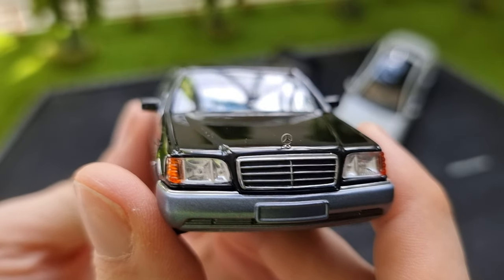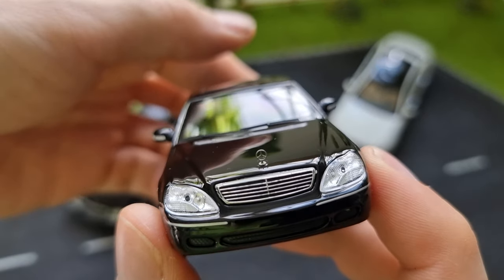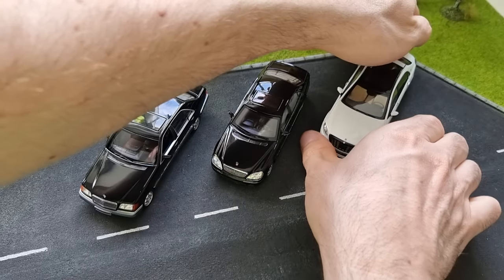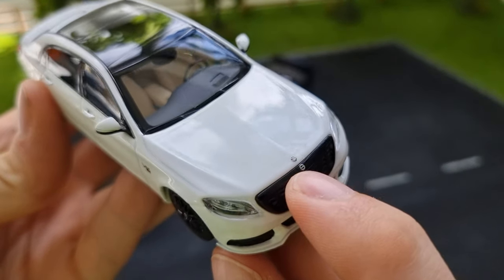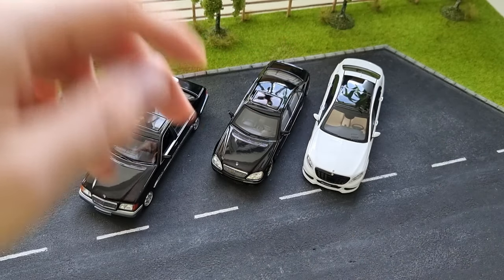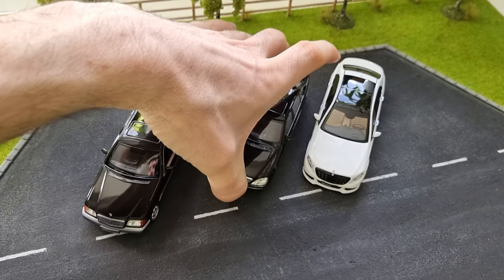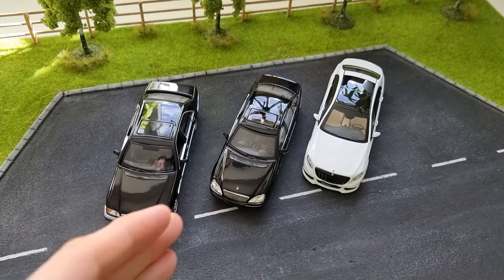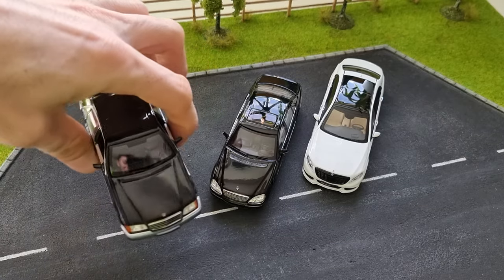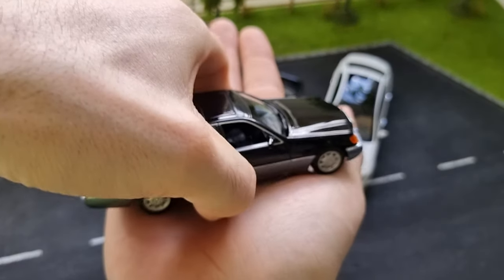The Mercedes-Benz star emblem is very tiny but very nice. This one here is a Brabus version, which means they replaced the star with the Brabus logo. Unfortunately, in the past I also had a black W222 but I sold it — I was such a fool. I thought I'd never collect 1:43 scale again, but I regretted it and only managed to get a white one this time. This black one is a jewel — my favorite model of all time.